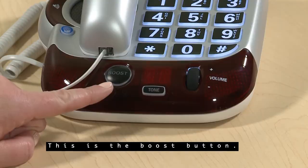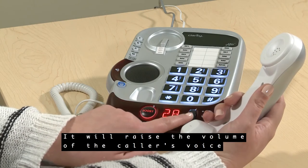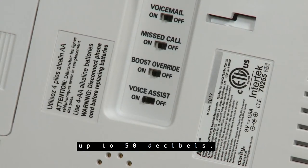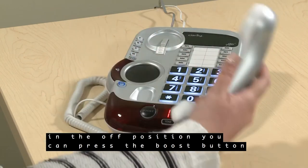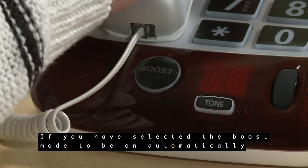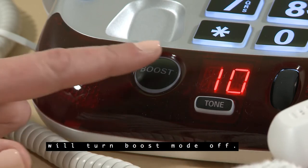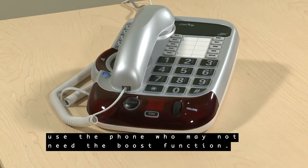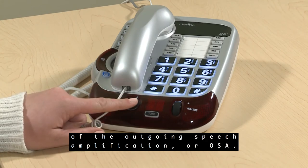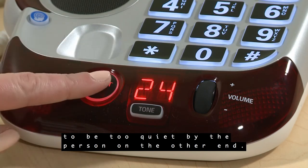This is the boost button. Use it to enable boost mode to amplify the voice of the person you're speaking to. It will raise the volume of the caller's voice up to 50 decibels. If you have selected to keep the boost override on the base in the off position, you can press the boost button during a call to boost the volume. If you have selected the boost mode to be on automatically, pressing the boost button during a call will turn boost mode off. This function is useful if multiple people use the phone who may not need the boost function. The boost button can also enable a boost of the outgoing speech amplification, or OSA, to boost your own voice going out on the call if your voice is perceived to be too quiet by the person on the other end.